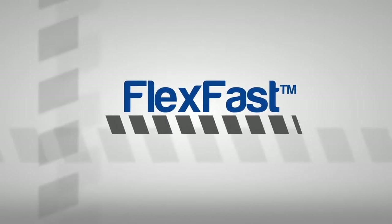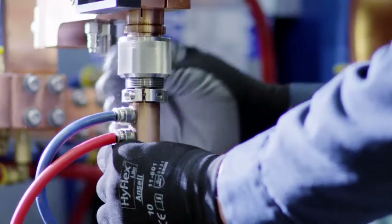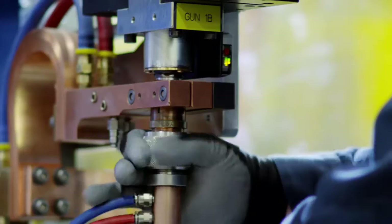FlexFast is a flexible fastener welder. You can change the front end of it to be almost anything you want. We can do a quick change in approximately two, three minutes. We're doing staking operations, drawn arc stud welding, all on the same platform within the same machine envelope.